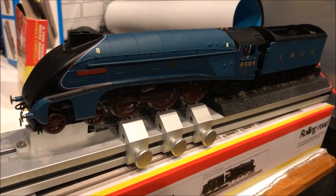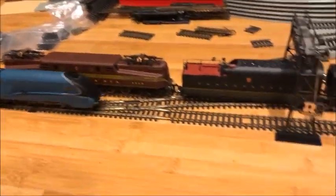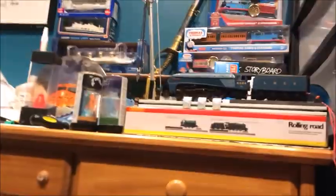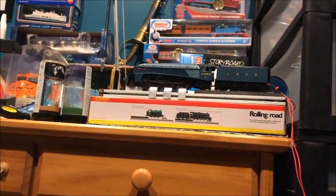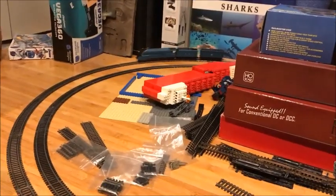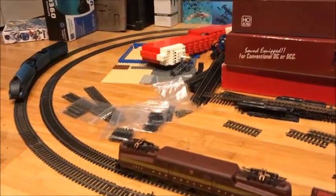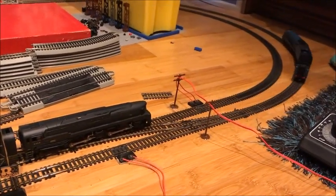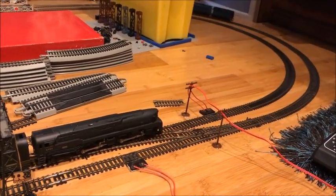I really wanted a place to put that rolling load so Bidurn can have a break-in. Pretty random idea, isn't it? But I love it — I really love it, even if it's not accurate.